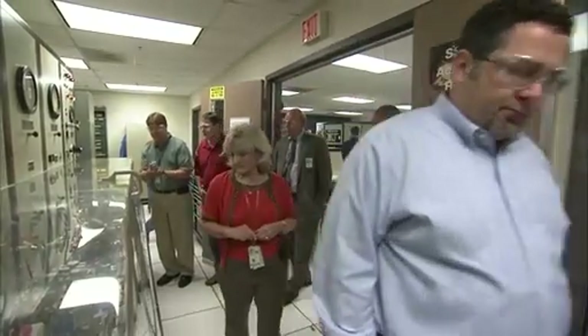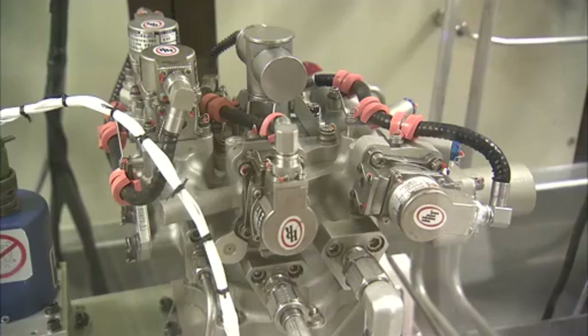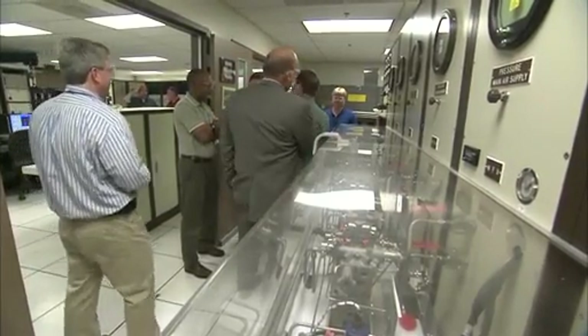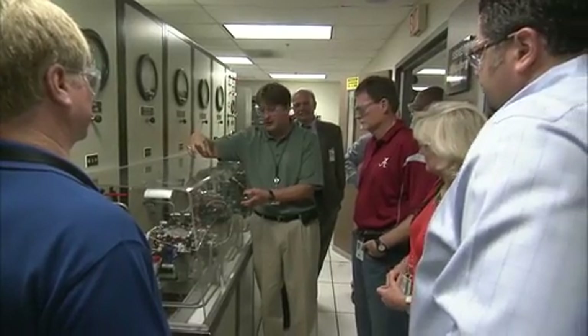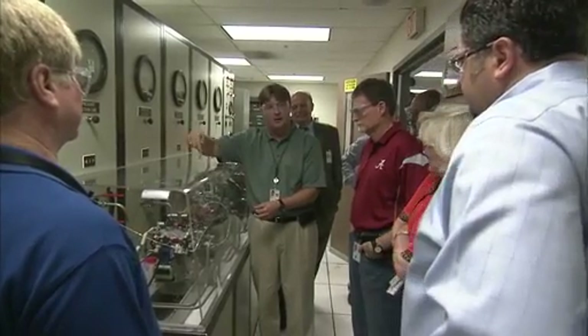We're concerned about safety, meeting performance and reliability, but also we're concerned about affordability. So we're using new modern standard processes and different grade level parts. Ultimately, we're going to get the controller from what SSME costs to maybe a third to half of that cost.